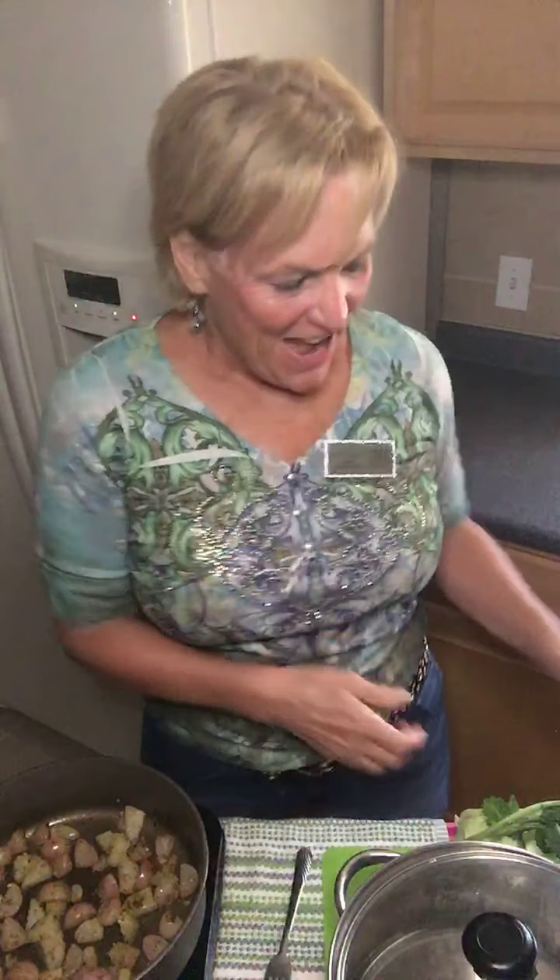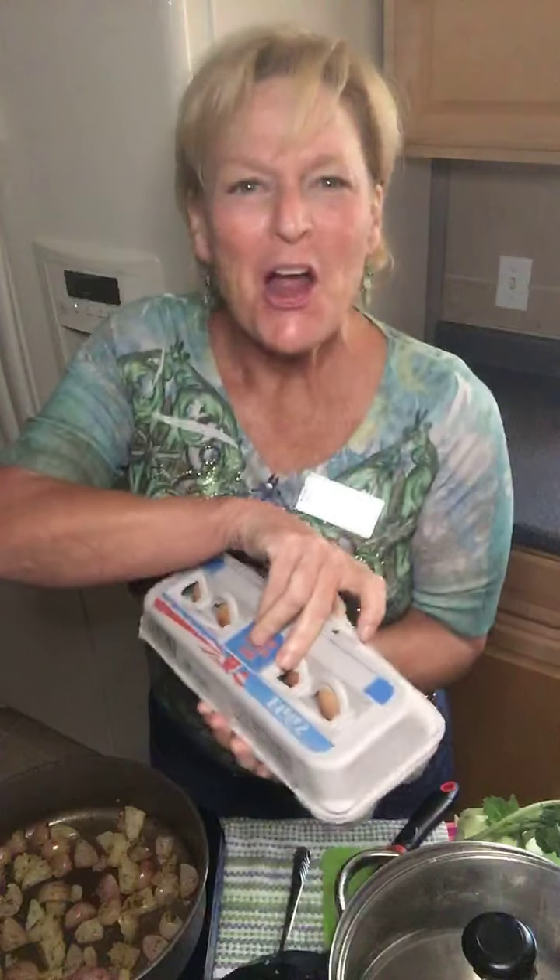Hi guys, my name is Vicki and I'm with Texas Last Diet, Your Last Diet, and today I am gonna be cooking with these babies, farm fresh eggs. I'm so excited. Now people will say, what the heck, you can get farm fresh eggs at the market and stuff like that, but are they really farm fresh and are they really, really good?